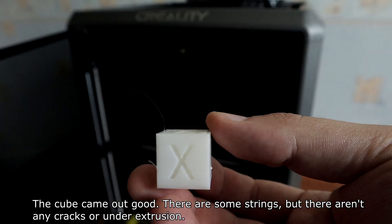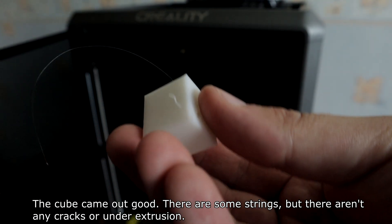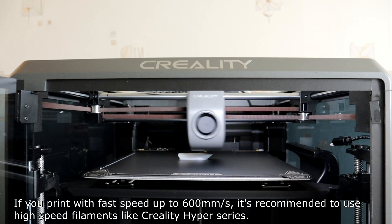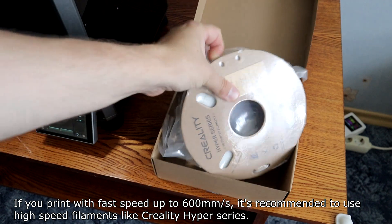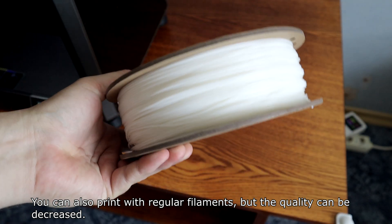The test cube came out good — there are some strings, but there are no cracks around the extrusion. If you print at fast speeds up to 600 mm per second, it's recommended to use high-speed filament like the Creality Hyper Series. You can also print with regular filament, but the quality may decrease.